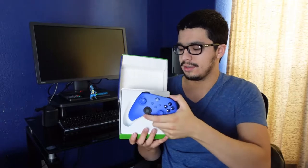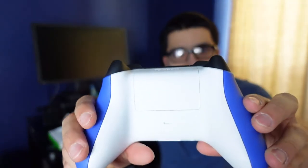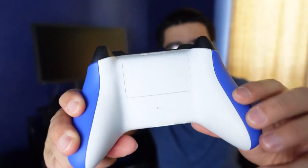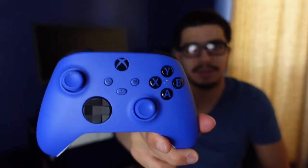Look at that — awesome! And there's a set of batteries, putting those to the side. So here it is — Shock Blue. Usually I'm not a fan of white, but yeah, there you go. It's got the grips just like the traditional controller. I just love the way the blue looks on here.